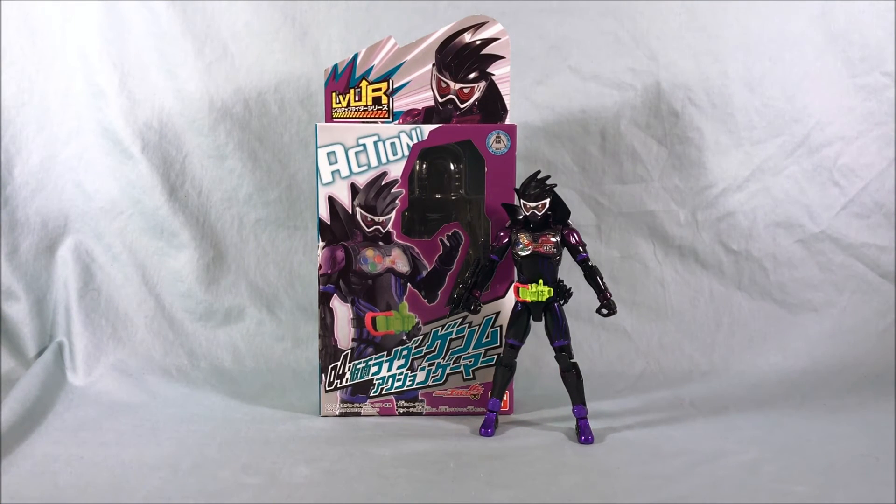I can understand if you want to wait for a sale or something like that because it's not really bringing a whole lot new to the table — it's really just a new accessory — but it's a killer paint job and it's nice to finally have a villain for the series. Let me know what you guys think in the comments below. I hope you've enjoyed this look at number 04 in the Level Up Rider series for Kamen Rider Genmu Action Gamer. Please like this video, please share, please subscribe if you haven't already, and as always, thank you guys for watching.